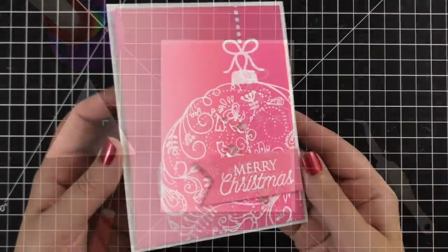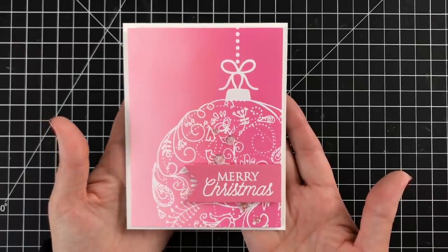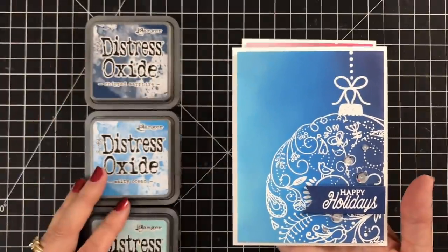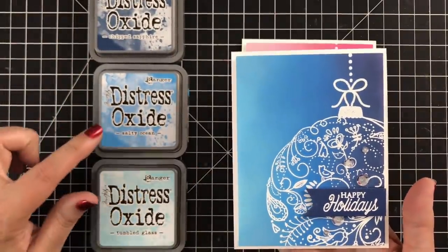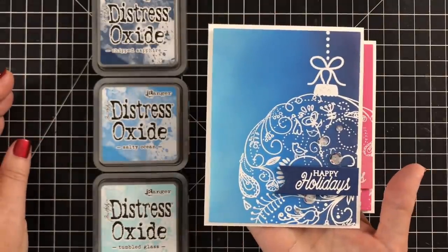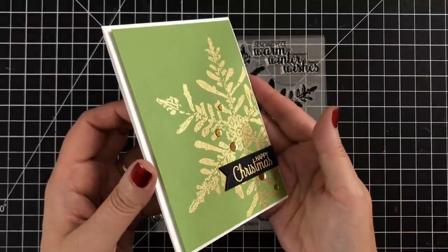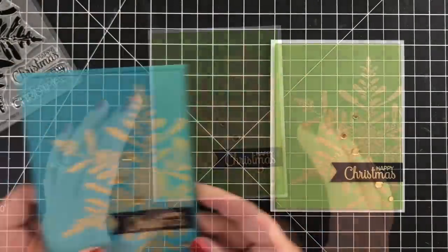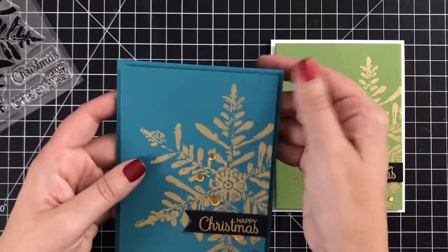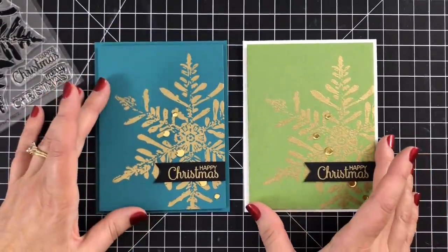I think it's really fun to have this big bold ornament that bleeds off the edge of the card panel. I'm going to show you another one I did — basically the same design but in blues: chipped sapphire, salty ocean, and tumble glass. I did the same process, created that panel, and used the Happy Holiday sentiment for this card project. You can see how this design could be easily repeated for more cards. Next, the giant snowflake: I did the same approach with this card base, but used gold embossing powder. I did a second card too — same design, big and bold and bleeding off the edge. These are really fun and could be easy to mass produce for the holidays, since you're just stamping and embossing in gold and cutting those panels out.